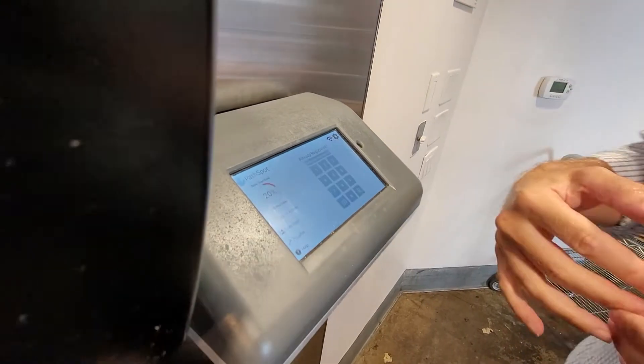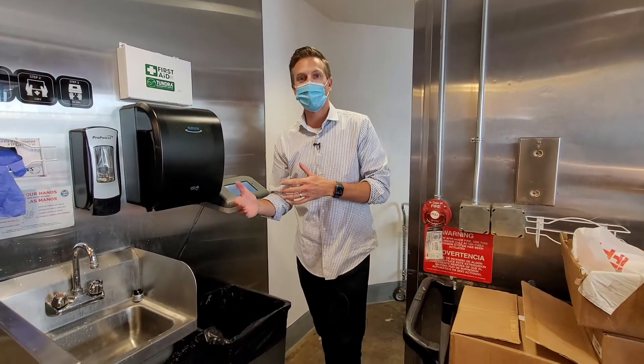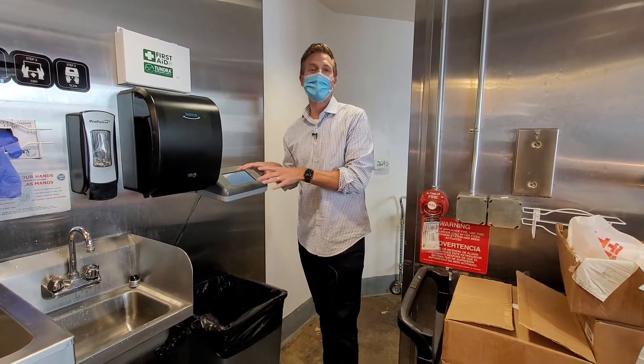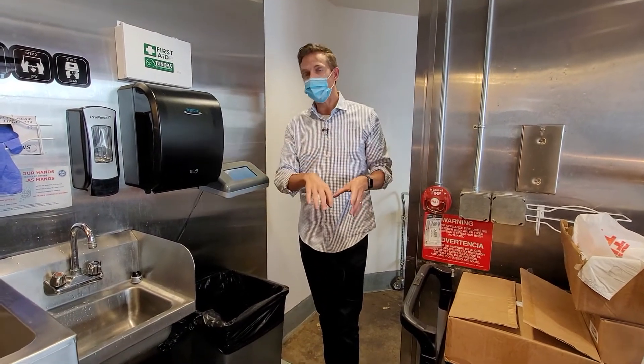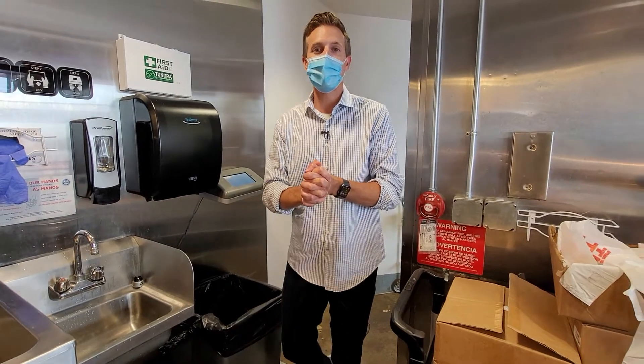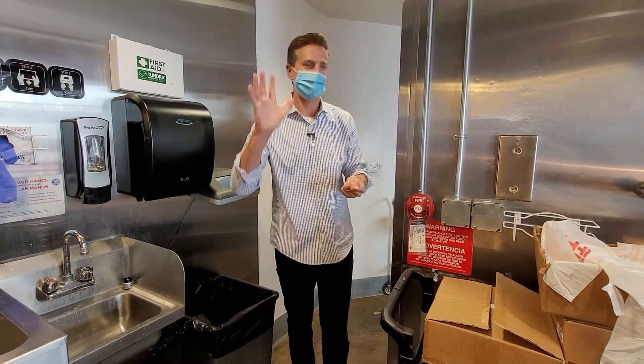The neat thing about this device is that it has goals. So employees, if they fail the first time, they're going to go back and wash their hands. And of course, managers get a report of just how well everyone's doing. It's kind of neat to have technology like this in a restaurant, so you know everyone's hands are clean. Rich DeMuro here, rich on tech.tv. Thanks for watching — I got some clean hands, I think I'm going to have some chicken now. See ya.